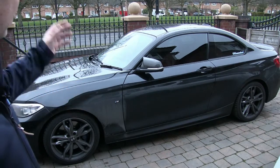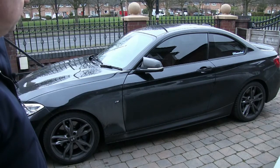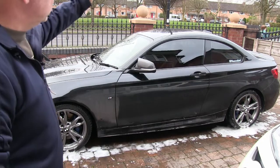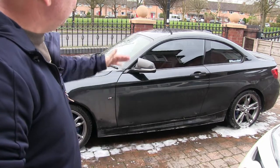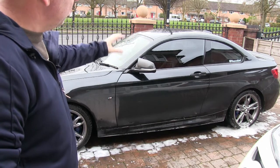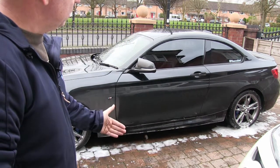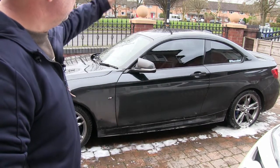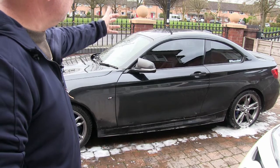The first thing we're going to do with this vehicle, having assessed it, is power wash it first. When we're power washing the vehicle, we start from the roof and work our way down, pointing the lance in a downward direction so that the road film and grit is actually being taken off to the floor. If you point the lance in an upward direction, the grit will just be deposited back onto the roof again.